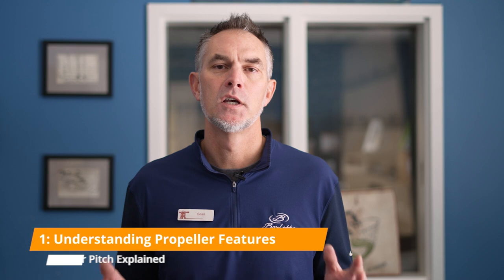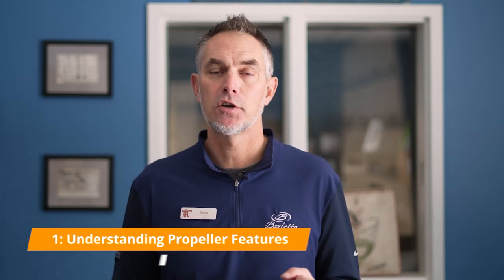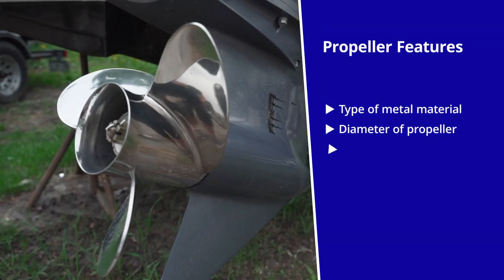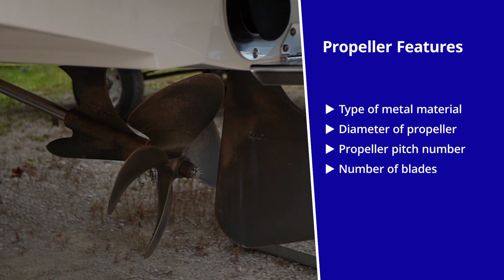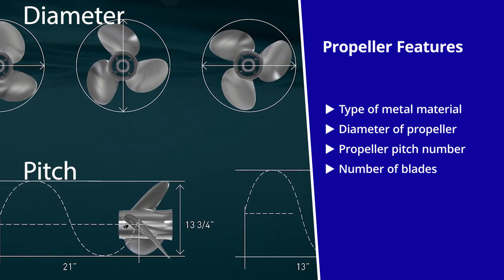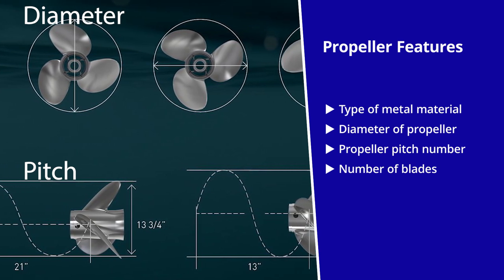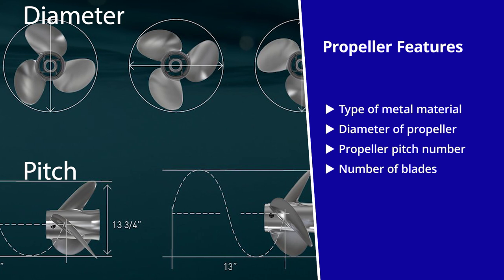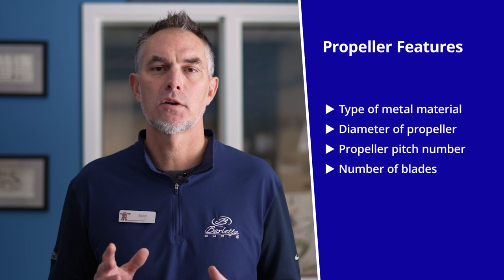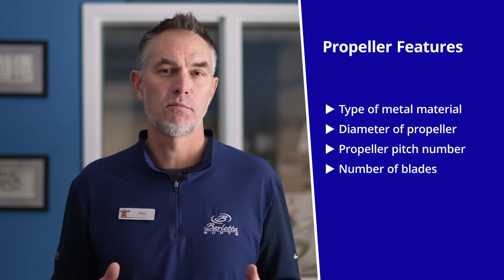When you're buying a propeller for a boat, you have a number of different things to look at. You're looking at the material — is it aluminum, is it stainless, or perhaps bronze. You're looking at the diameter, which is the overall diameter of the propeller from one blade tip to another. You're looking at the pitch, a number which tells you approximately how much water it'll push with every revolution, and you're also looking at the number of blades.